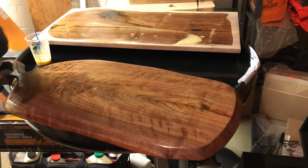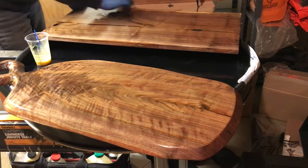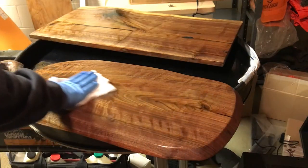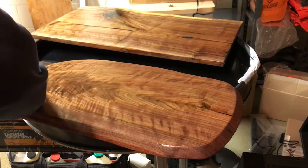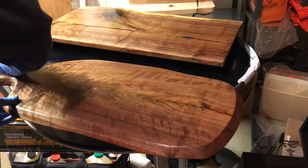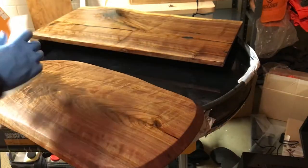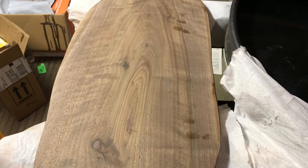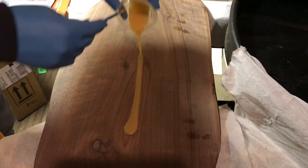I always finish the bottoms first. When I put the Rubio on, I let it soak in for at least five minutes and always put a little extra on because I really want the wood to soak it in as much as possible. Then I finish the front. You can see I have some fingerprints from my gloves, but those are no issue — they go away once you rub in and finish the top.